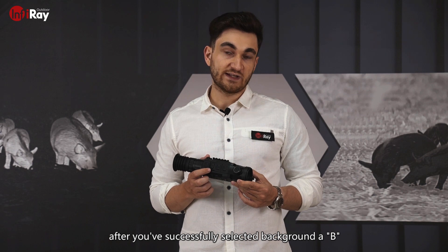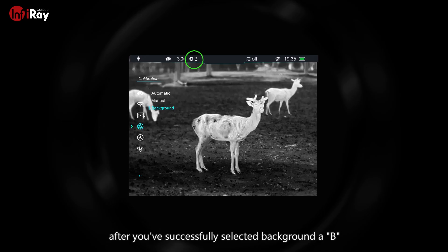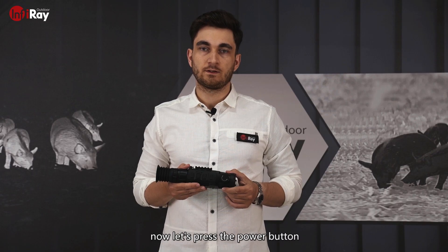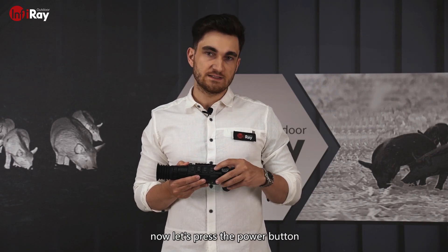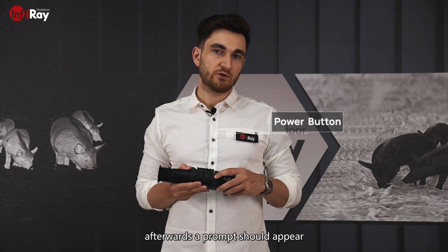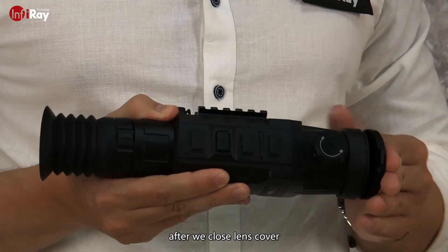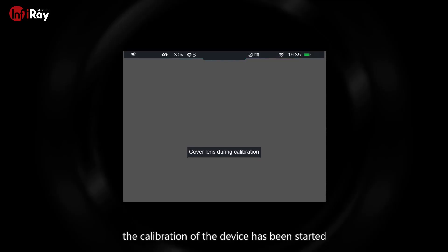After you've successfully selected background, a BT should appear on the top status bar. Now let's press the power button. Afterwards, a prompt should appear that prompts you to close the lens cover. After we've closed the lens cover, the calibration of the device has been started.